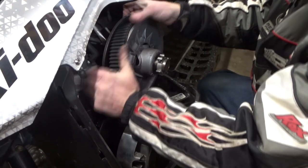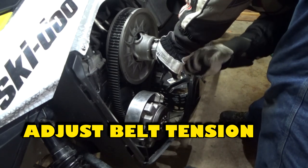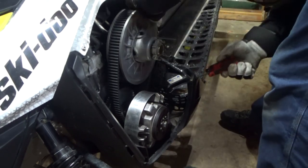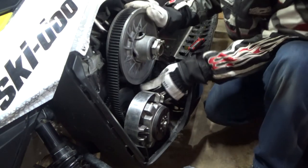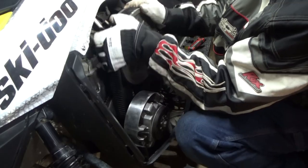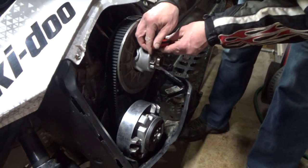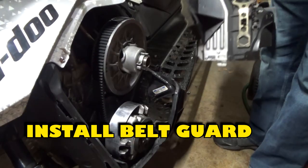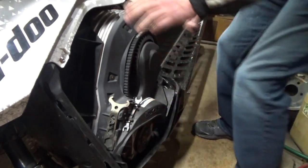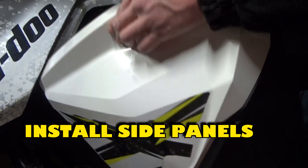When the clutch halves are separated, install the belt over the secondary clutch. To adjust the belt tension, lift the rear of the snowmobile and begin backing the bolt out of the belt tensioner bracket. Rotate the secondary clutch and repeat this process until the edge of the secondary clutch is in alignment with the lower groove on the belt. Using an allen head wrench, tighten the bolt on the belt tensioner bracket. Install the clutch guard — the front hooks into the frame and the rear is held into the sled by a pin. Install the side panels and the project is now complete.